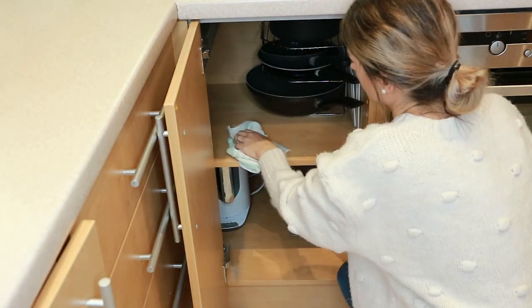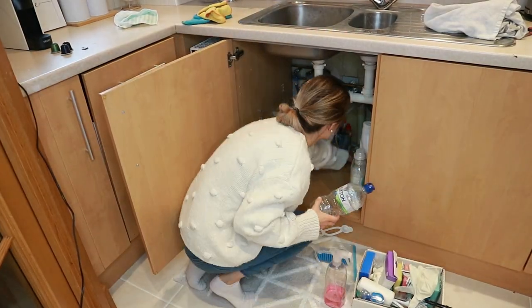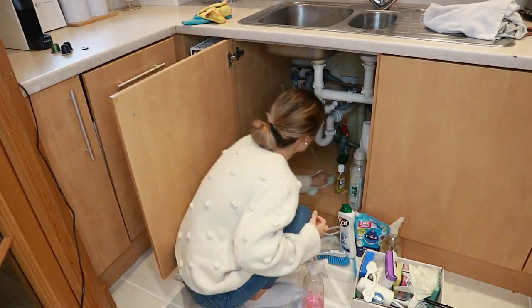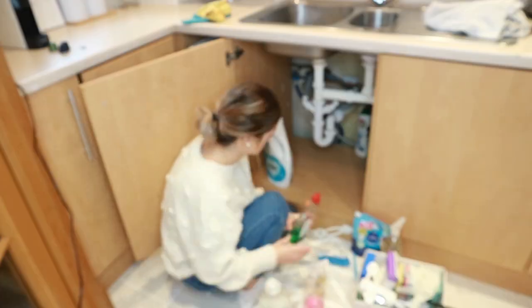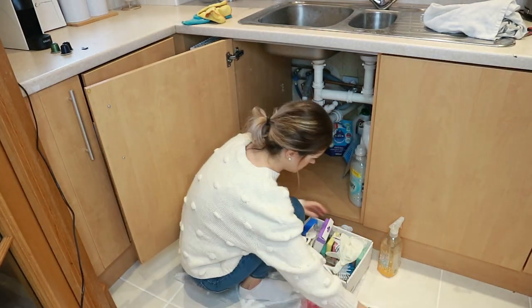I'm giving this cupboard a wipe, and in that basket at the bottom I have my food processor and blender with all the accessories. This under-the-sink area is giving me nightmares — I'm just going to reorganize it quickly. I don't really have a proper storage system here, just a box for all the small bits. Maybe in time I'll get something sorted, but for now this will have to do.